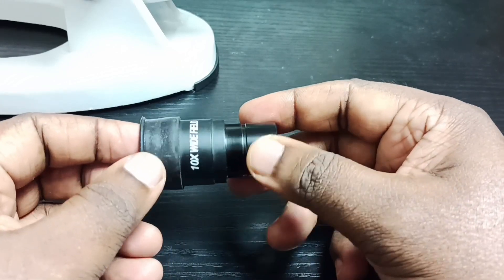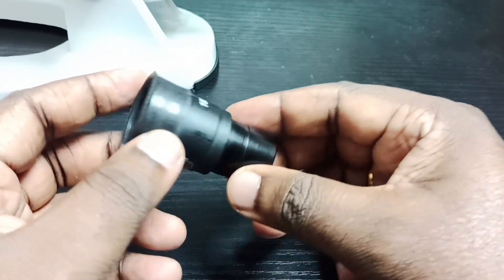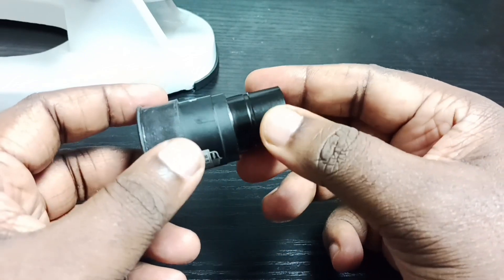So this way we can open this eyepiece lens, clean it, and then put everything back. I hope you enjoyed this video.